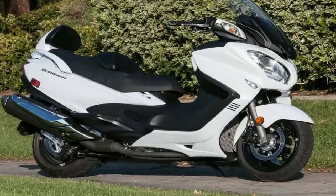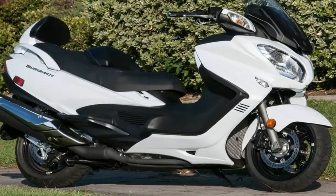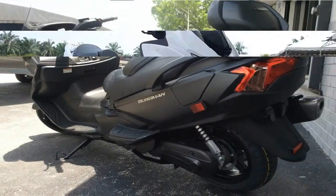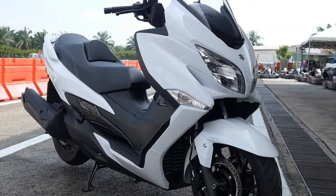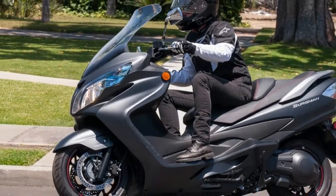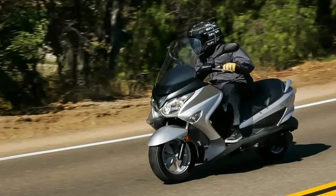As the name suggests, the Bergman range comes in a variety of engine sizes. Starting at the top, the 650 actually runs on a twin-cylinder. Suzuki's electronic fuel injection system works with the pulsed secondary air system and O2 sensors to keep emissions low and mileage up.